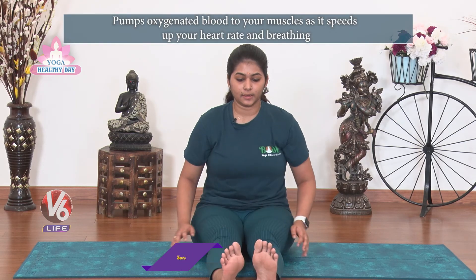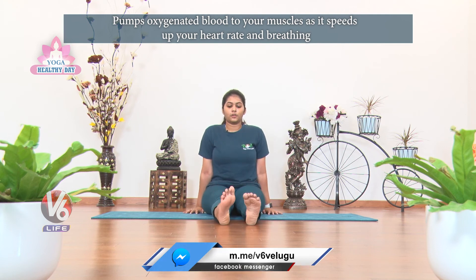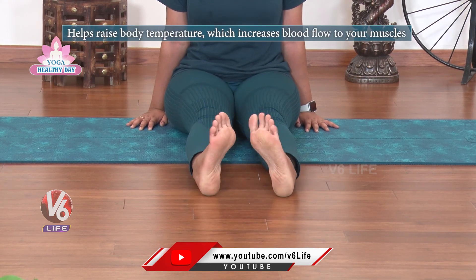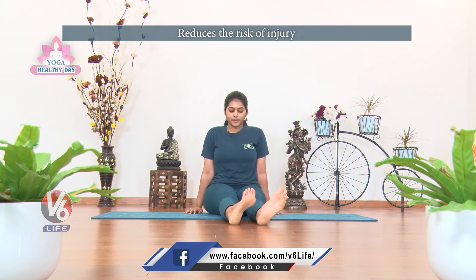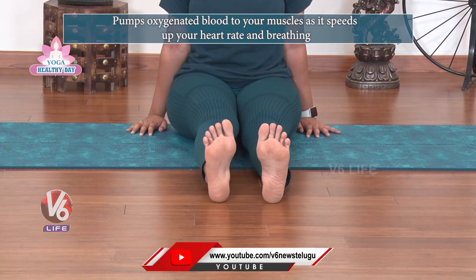Next, ankles: palms on knees, hip joints in place, rotate clockwise and start, then anti-clockwise. Put around the outer side, anti-clockwise, and relax.